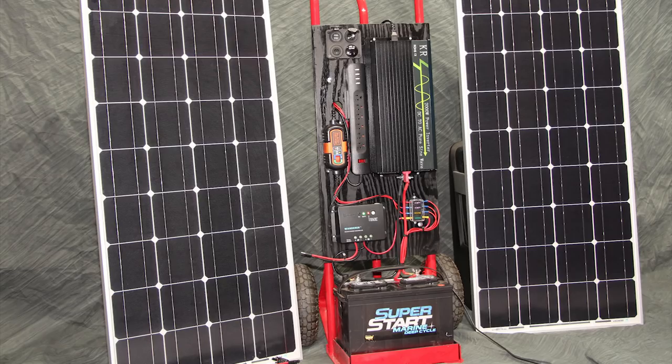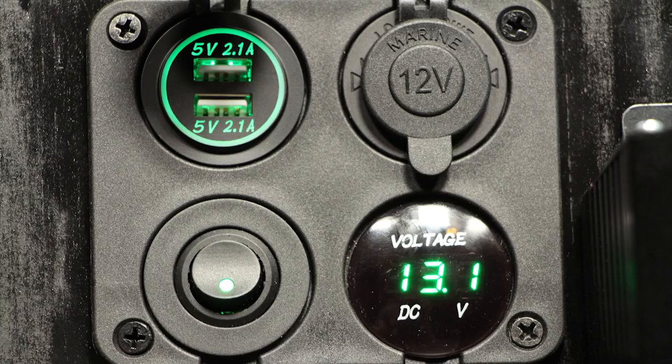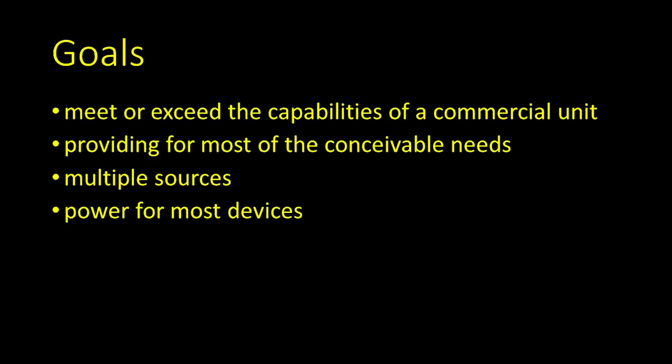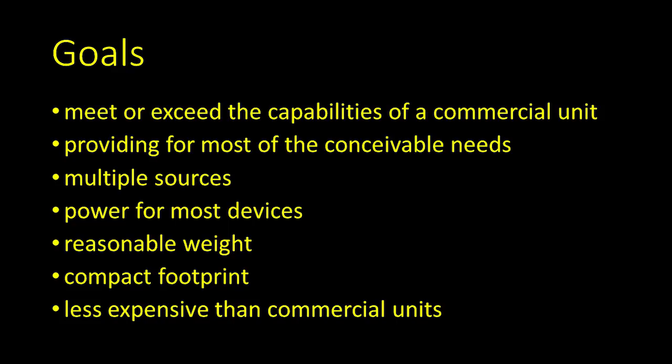I was pretty happy with my original build, but the feedback you left was so good I couldn't resist incorporating your ideas into what is a much better version. I was still able to meet all of my original design goals: the unit should generally meet or exceed the capabilities of a commercial unit, it should function for most conceivable needs if the grid was down or we needed power somewhere too remote for regular AC power, it should store power from multiple sources, it should provide power for most devices, it should have a reasonable weight — that is, my wife should be able to move it without help — and it should have a compact footprint for storage without intruding too much on my garage space, and it should be considerably less expensive than similar commercial units.